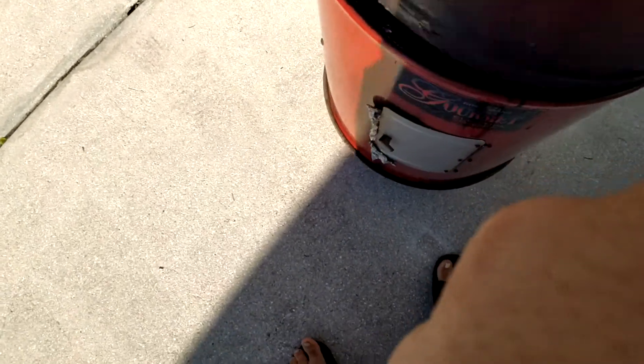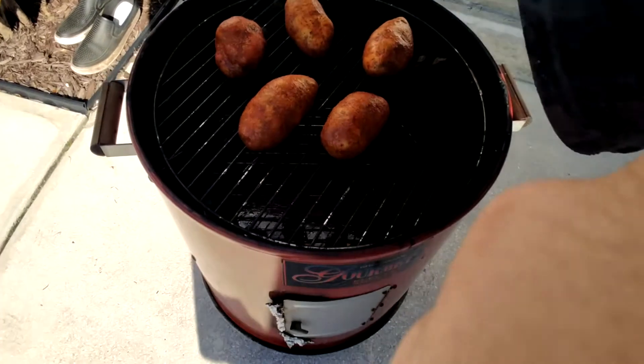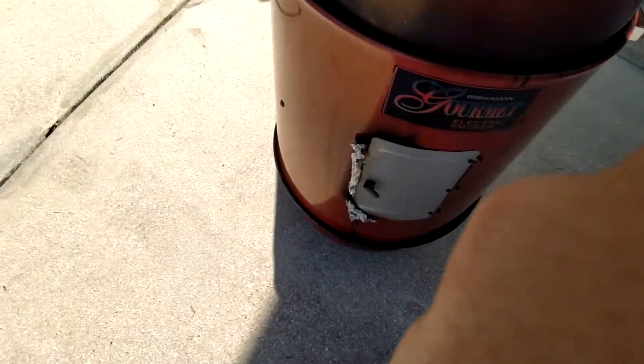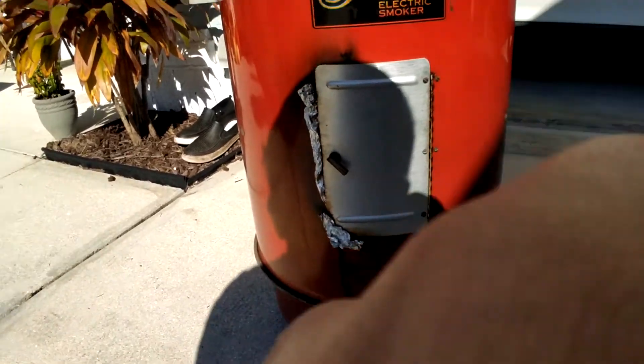Hey guys, I'm back. I just want to give you a quick show — let's see what's going on in there. Got some good smoke going. I'm going to go ahead and end the video here.